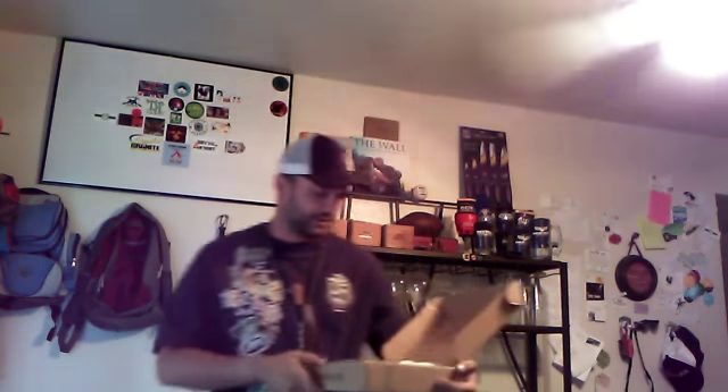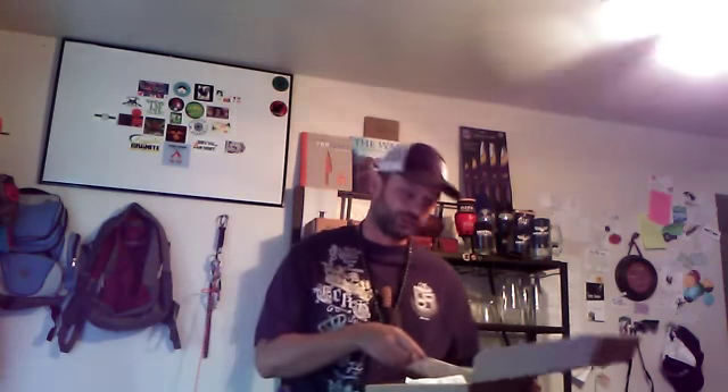Hey y'all, John here with JVAN Outdoors. I know I just recently did a Caron box review because I was a little delayed on June's box, but July's came in so let's go ahead and do those as well. This month's box feels a little light, but let's take a look at what we got.